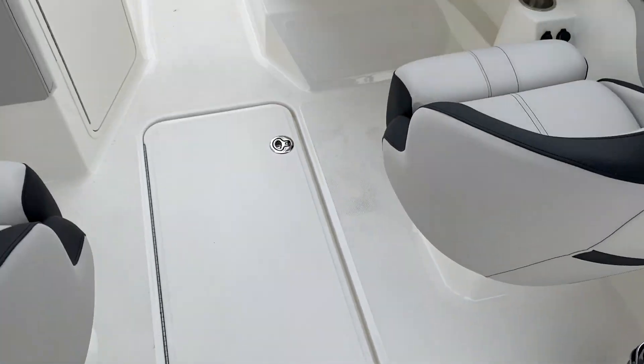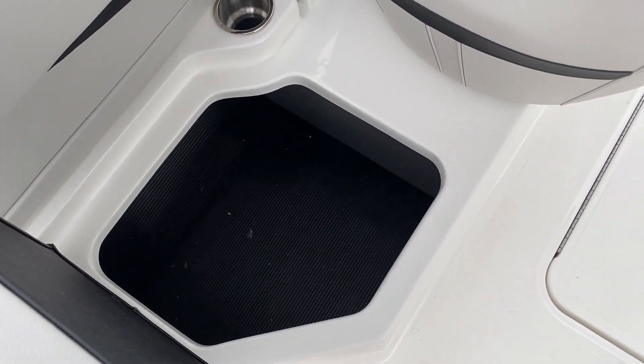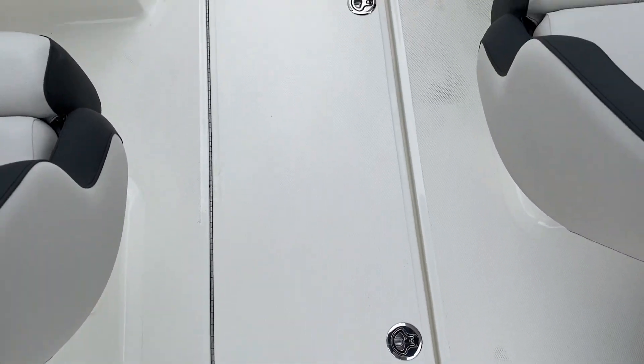As you can see, there's no cockpit carpeting — very easy to maintain. More dedicated storage on our port side, and ski storage in the floor.